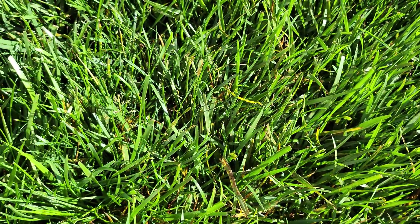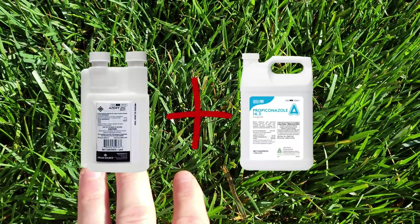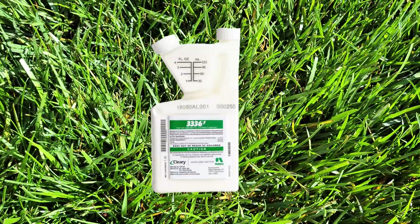Today I'm going to put down propiconazole and azoxystrobin because that combo works fantastic on leaf spot — I'm going to put it at the curative rate. The next app I do will be the Cleary's 336F. This is why it's important to walk through your yard. I posted a video last week about walking your yard and saving money by catching stuff early — this is a prime example of walking around and catching it before it decimates your lawn.